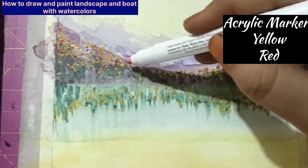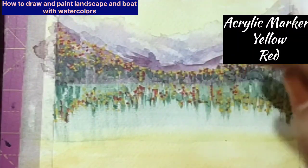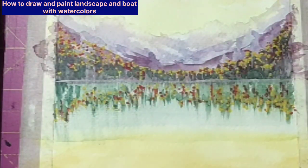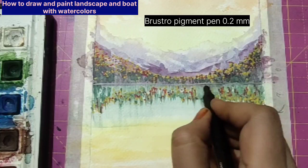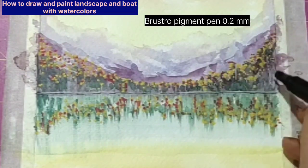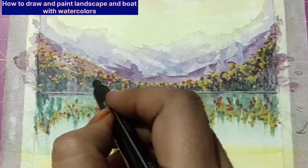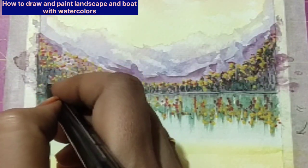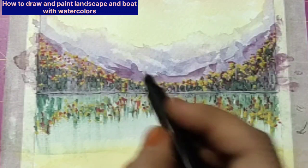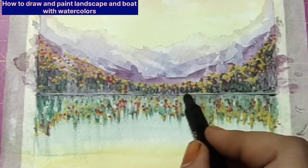Now I'm using acrylic pens — I'm using Camlin acrylic pens — and just adding a few dots. I've used only two colors: one is red and one is yellow. Just add dots on the top, and in the shadows add dots and blend them with your finger, pulling them down. For the very straight line I've used an acrylic white marker. Then I'm using my number 0.5 pigment pen — Bristo pigment pen — for the layers and giving small branches over the foliage. The same will be repeated in the shadows also, giving very uneven directions for the branches. You can form some shapes in the foreground under the trees.